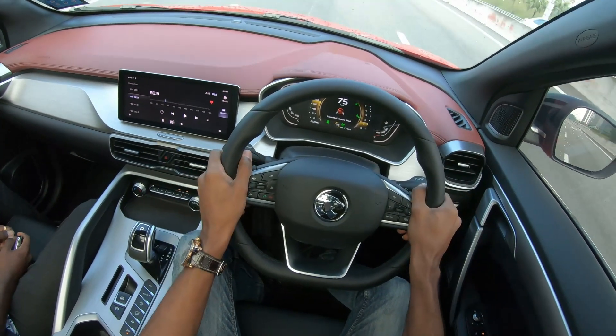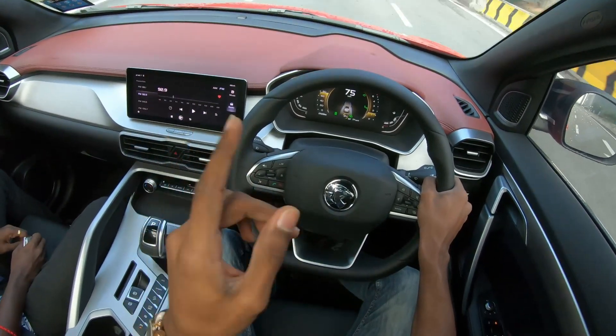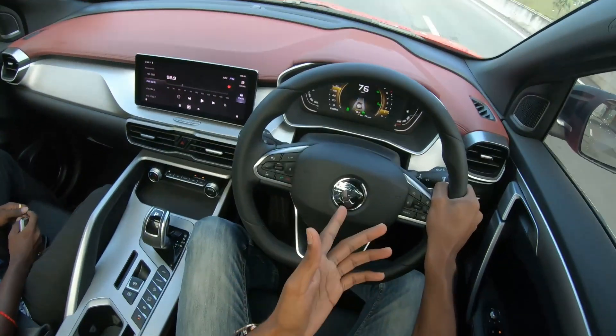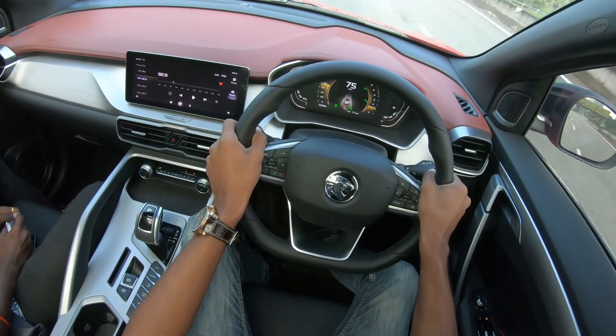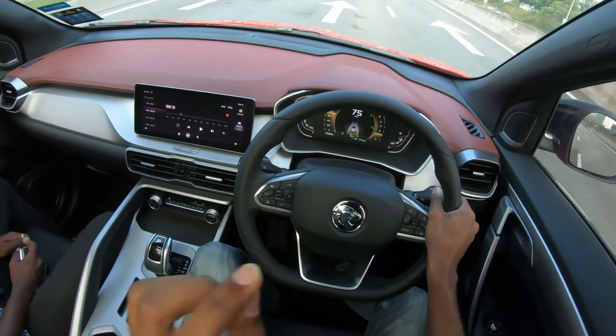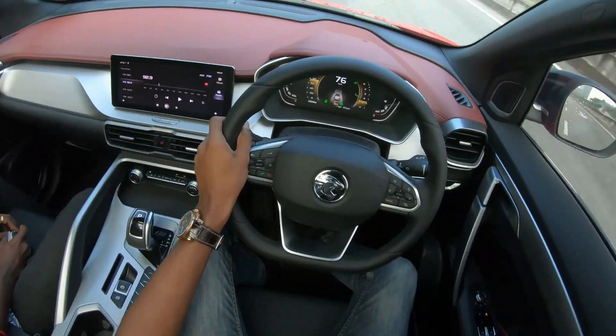And there. So looks like after 10 seconds, if you don't hold the steering, it will give you a warning to hold it. And if you still don't hold, then it will deactivate the system. That is to make sure that you are still in touch with the whole driving experience — you don't just let go and slip off. This is because this is a level two autonomous driving car. It's not level three or level four where you can completely let go and let the system do its thing.